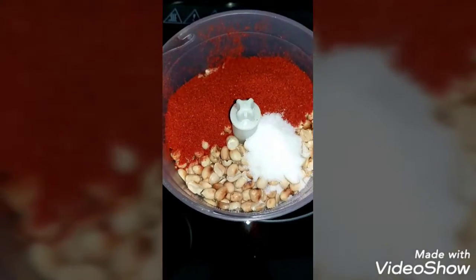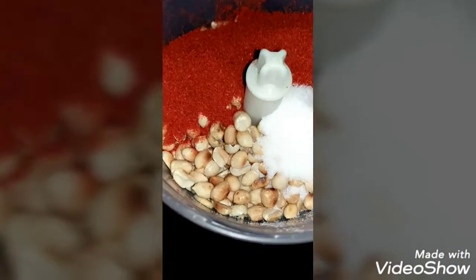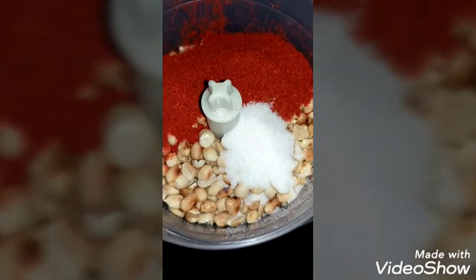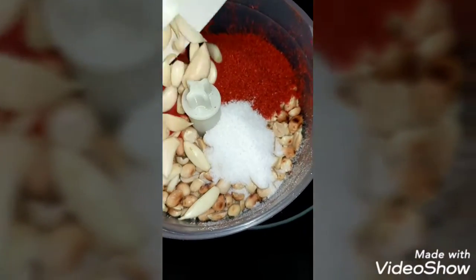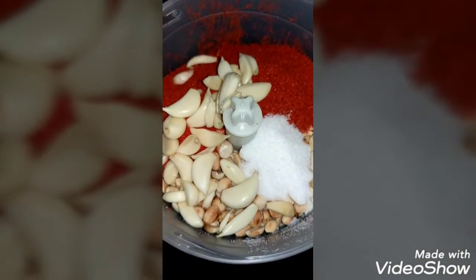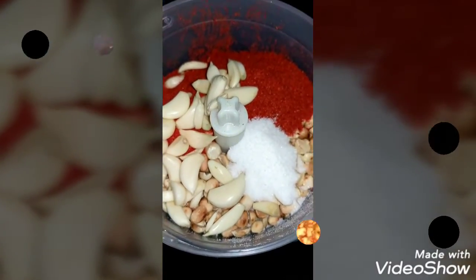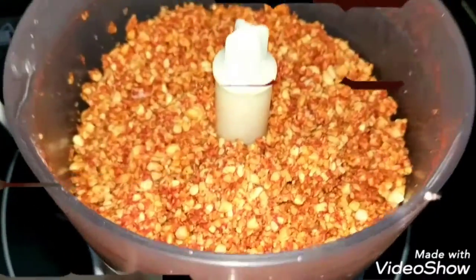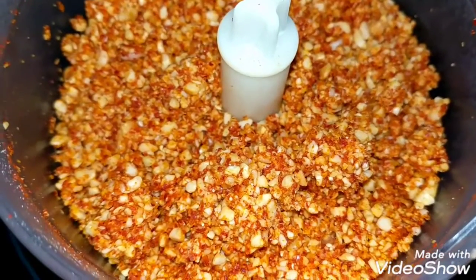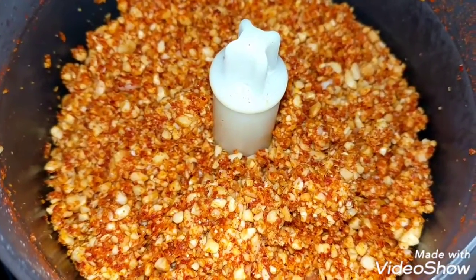In this second part, I've de-husked the groundnuts and added chili powder and salt. Then I add the garlic and give it one or two pulses in the hand blender. This is the final chutney — it contains garlic, peanuts, red chili powder, and salt.